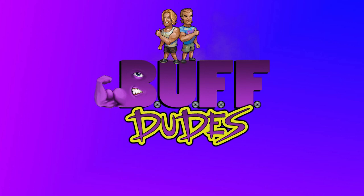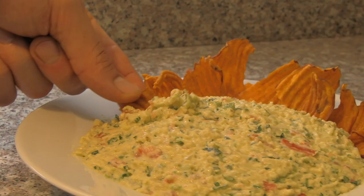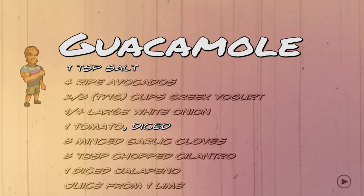Hey dudes, you in a little bit of a snacky mood and need something to eat? Well, hopefully you checked out our other video with the sweet potato chips. But if you make those, you're going to need to have something as a dip. And we're about to make it. It's called guacamole. I think you've heard of it. But the way we do it, it's going to be nice and healthy, a little less in the calories, and damn does it taste good.